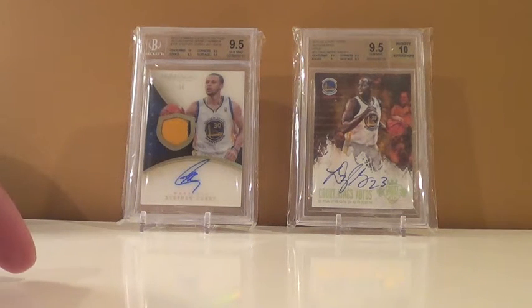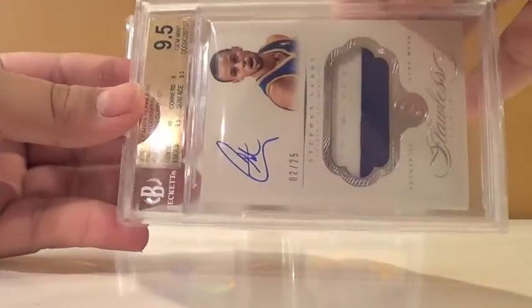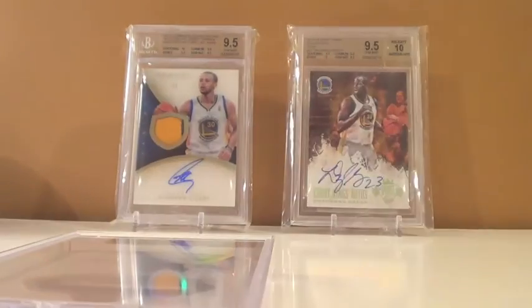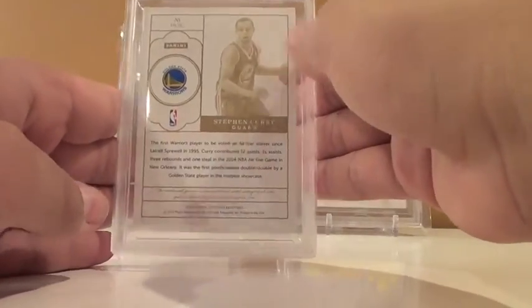These next 3 are the reason I sent in. Steph Curry, Flawless auto patch, 2-color patch, numbered out of 25 — got a 9.5/10. Subgrades: 10 centering, 9.5 edges, 9 corners, 9.5 surface. This is such a sick card — super clean looking, looks great in the slab. That's one Curry 9.5 — Flawless.